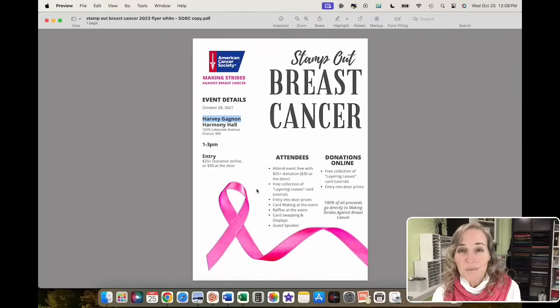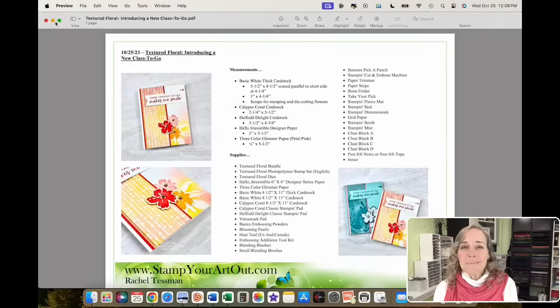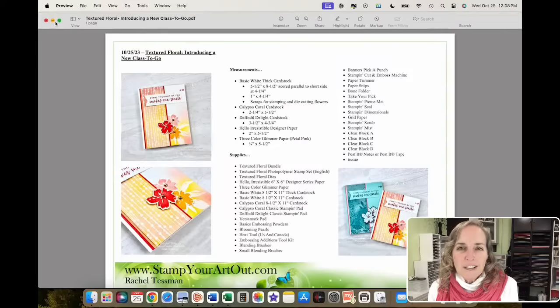Now let's dive into some stamping. Here's the card we're going to make. I have a couple of versions — I made the bluish version first and then decided the other color combos worked better. We're going to be using basic white, Calypso Coral, and Daffodil Delight cardstock. We're also bringing in some three-color glimmer paper, which is one of the products Alana and I are going to use in our class.